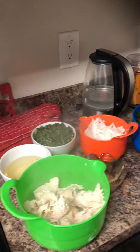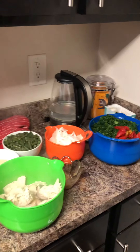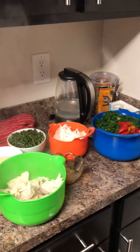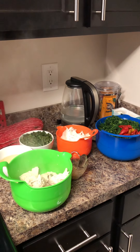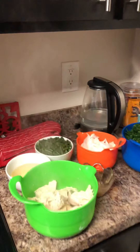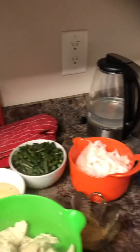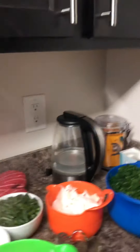Hi guys, this is your girl Ina, here again doing another cooking segment. Please don't forget to subscribe to my YouTube channel. Today I'm gonna be cooking spinach. As you can see, I have chicken, beans, onion, spinach, and oil.